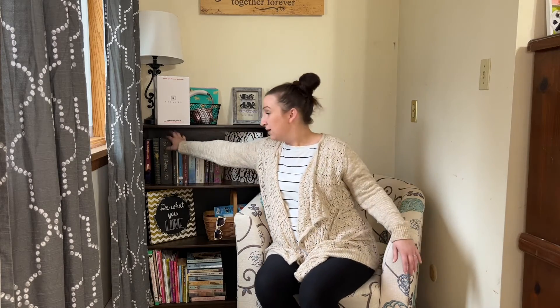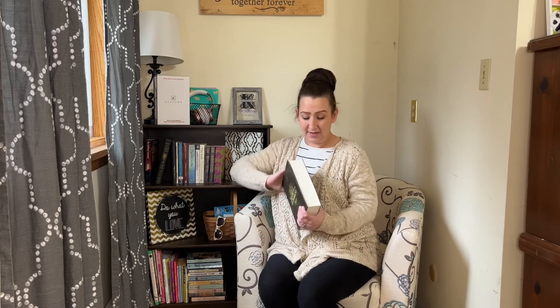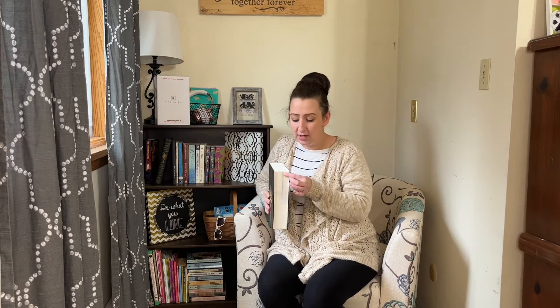Alright guys, so it's on my bookcase — see how well it blends in. Nobody would ever give that a second look, but it's right there and it just looks so real.